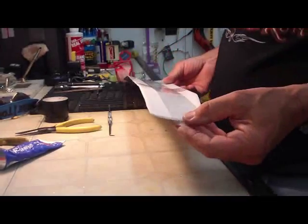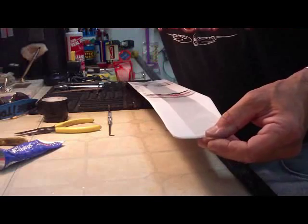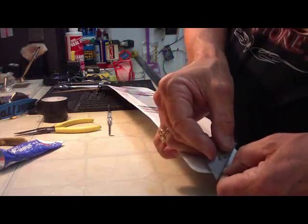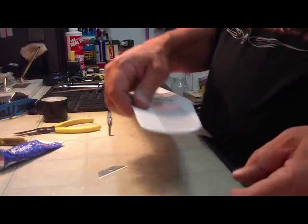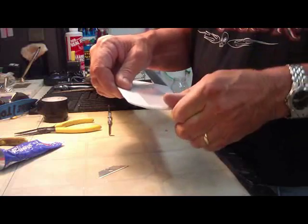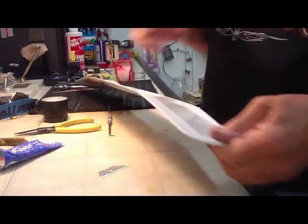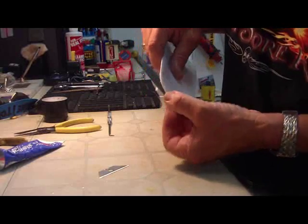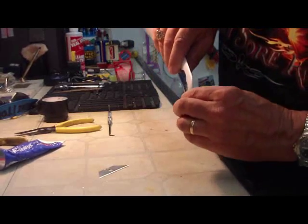Next cut a little bit off of each wing tip so the tape overlaps. I like it to overlap on the top — it protects the wing tip. Take a razor blade and cut it, then fold it around like that. This side is already about the right size so just fold that around there. That takes care of the wing on that part.